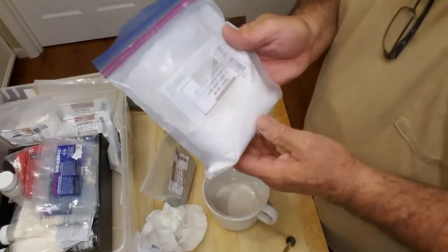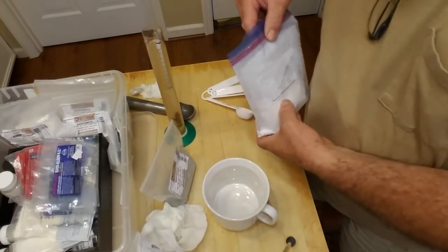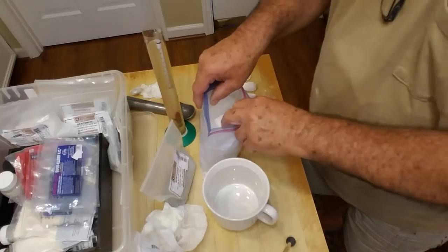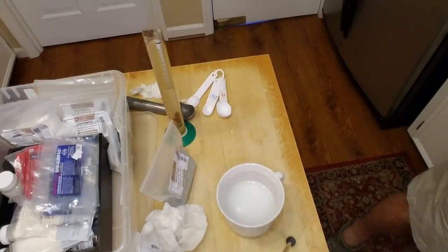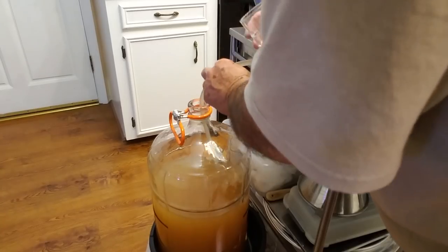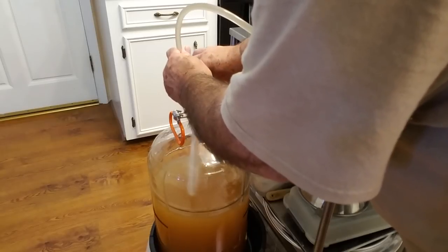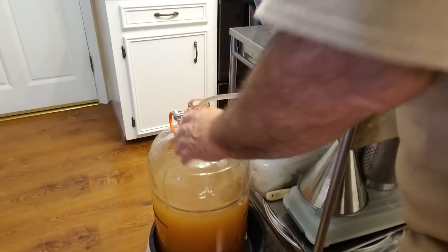We're going to take some calcium carbonate — we need a half teaspoon per gallon — so I'm going to put about three teaspoons in some warm water. It's real chalky. It's supposed to cut down on the acid since these muscadines are high in acid. And we'll pour that in through the funnel. It pours in pretty good. That's the best way to do that part.